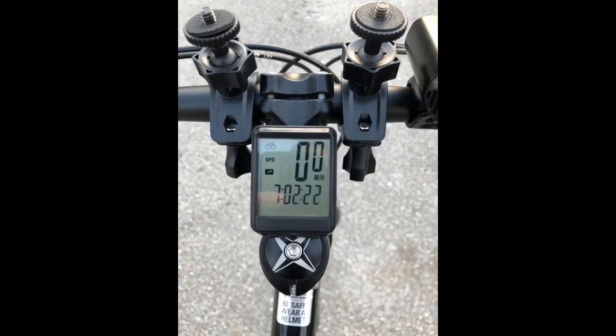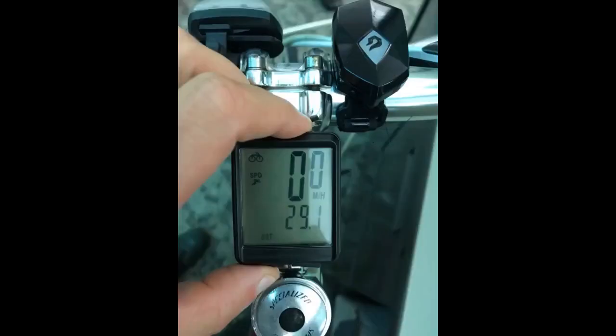After installing this wireless speedometer, I am surprisingly impressed with the display. I've used other more expensive products and this stands up to their quality. I love the LCD screen display with soft white backlight. You can read your statistics clearly when riding during day or night.